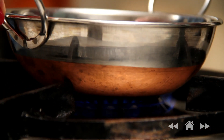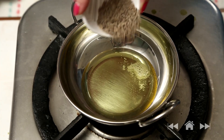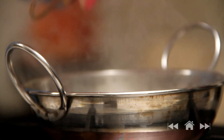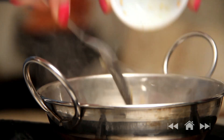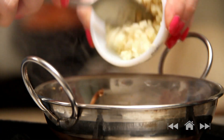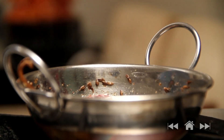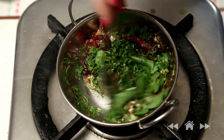The khichdi has reached the perfect consistency and now I'm going to take it off the flame and make the tadka very quickly. I'm going to heat some ghee. Once the ghee is nice and hot I'm going to add cumin seeds, cinnamon pieces, a couple of cloves, one dry red chilli, asafoetida, the remaining ginger and the remaining garlic. Be very quick with this. Also a few curry leaves and a little bit of coriander leaves just for that extra flavour.